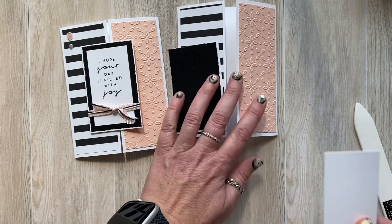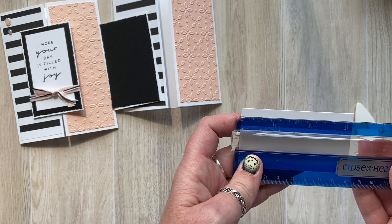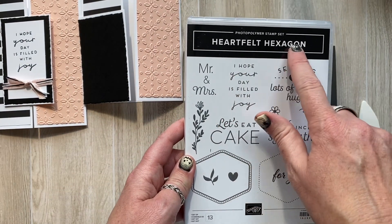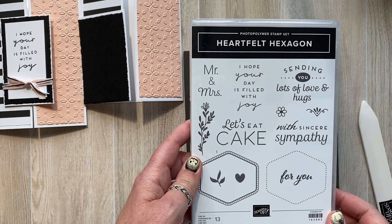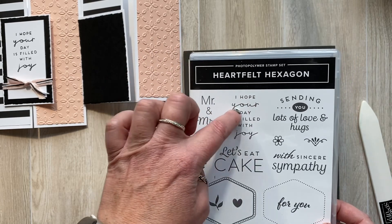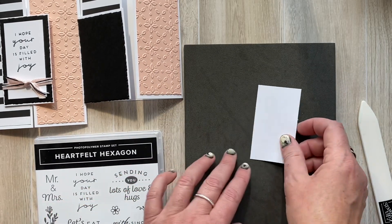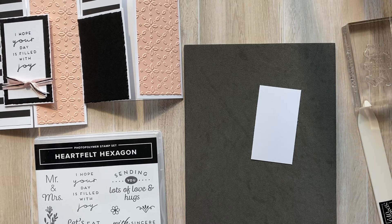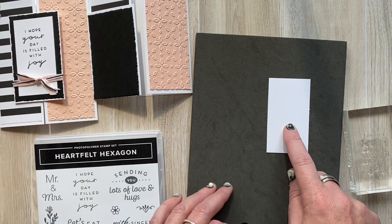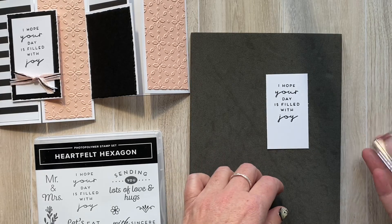I have another piece I'm going to stamp on, measuring one and three-quarters by three and an eighth. The stamp set I'm using is the Heartfelt Hexagon, and I'm using the sentiment 'I hope your day is filled with joy.' I thought the way it has an almost typewritten font with a nice cursive, almost italicized style — it just seemed like it would go really well with this simple, elegant looking card. I'm going to stamp that in black ink, and since I knew I was going to add some ribbon, I'm stamping it to the top portion of this piece rather than centering it.